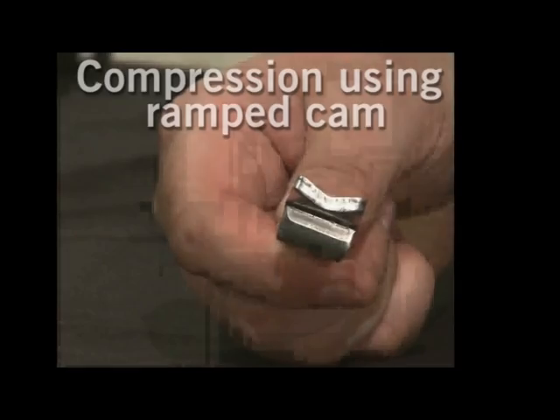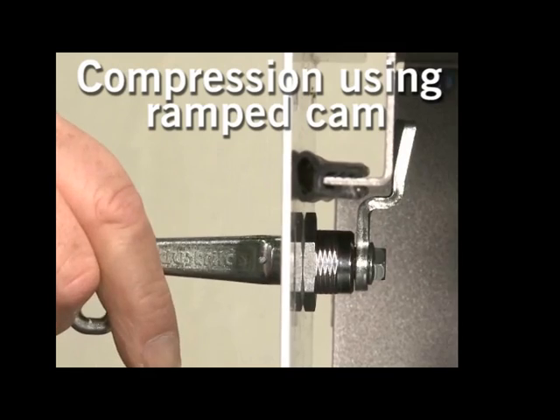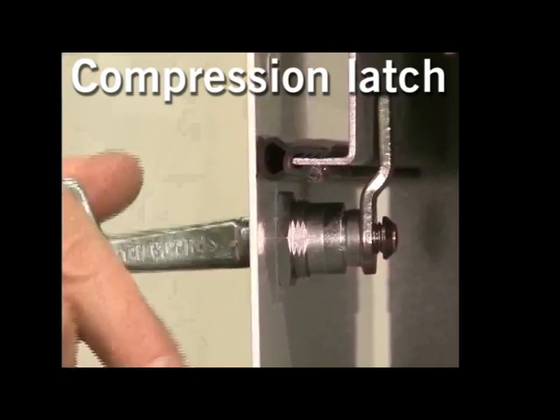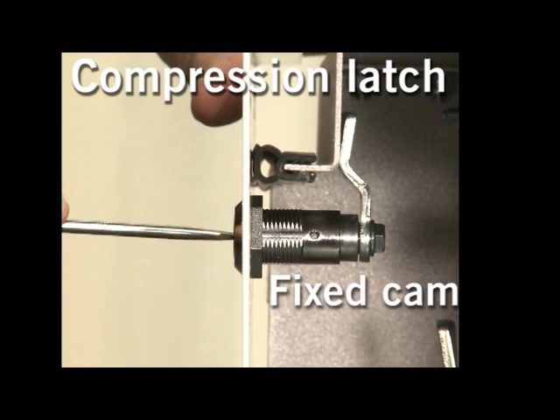All our quarter turns are equipped with compression. Let's take a look at the different types. The standard quarter turns come with a ramped cam that gives a small but effective compression. When more compression is needed we have two alternatives: one that works like a screw — the more you rotate, the more you compress — and a second that works with 2x90 degrees turning: first turn the cam in place, and then compress.